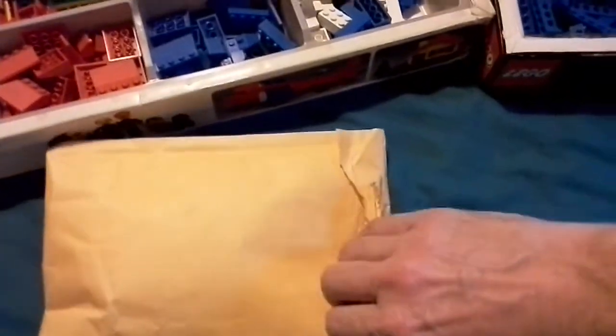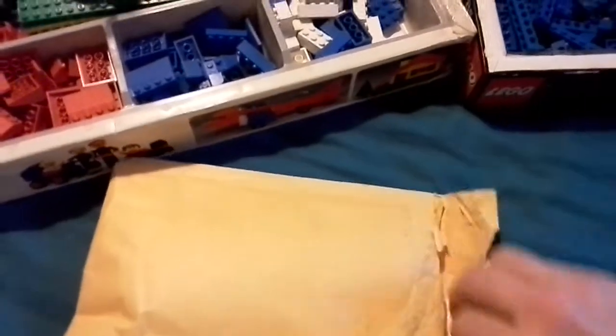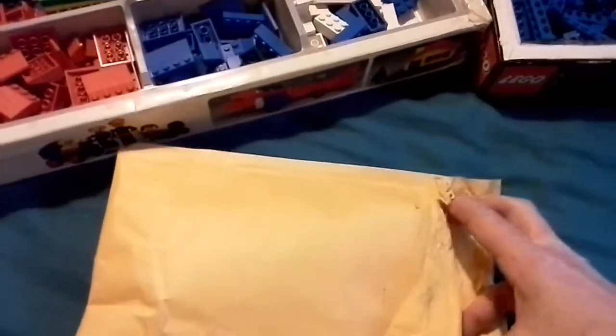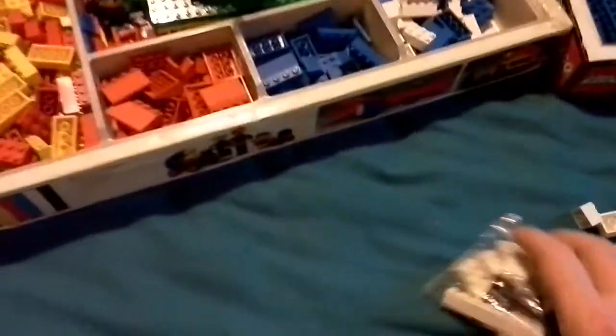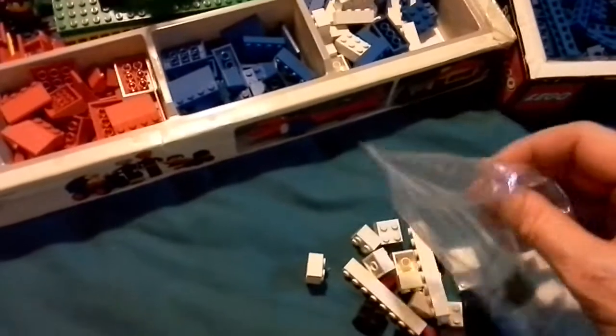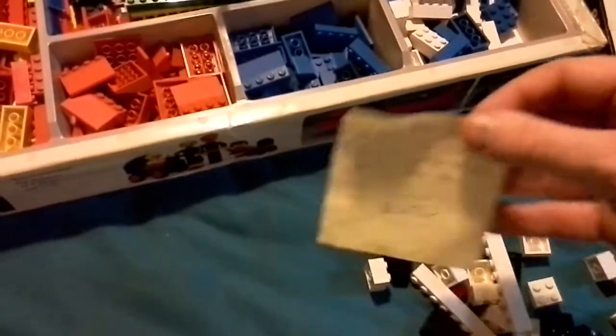Let's see what he's warming up. I've pre-opened this because I've only got one hand to work with, so I've had to do this in advance. Tip these bricks out. This is a note from him, let's see what it says.